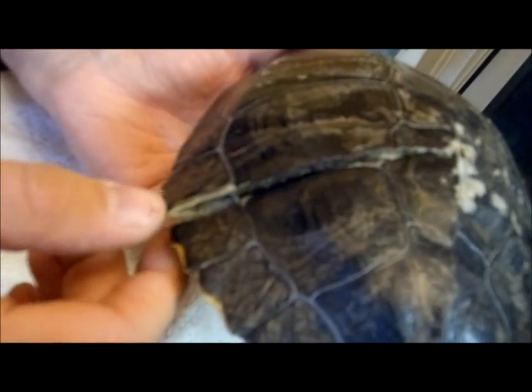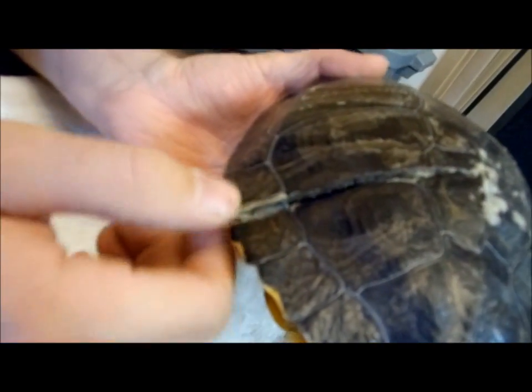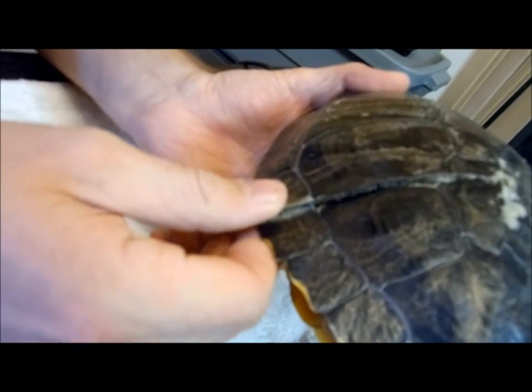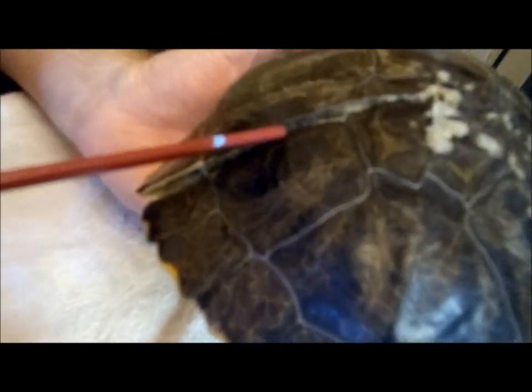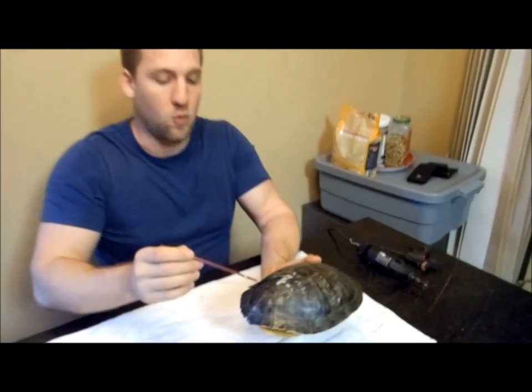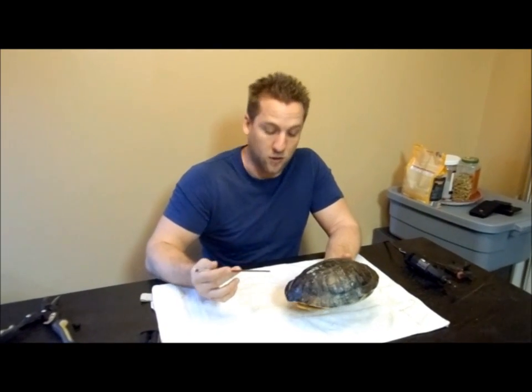Originally we thought it had already fused together, but in the last couple of weeks we've noticed that you can move it, and there's also a gap in there. So we can't actually put this girl in water yet, because if we do that all the water is going to get in there — any bacteria or dirt in the water will get inside her body cavity and cause a really bad infection and probably end up killing her.